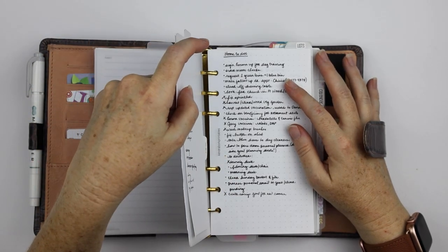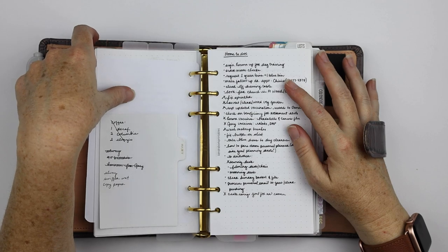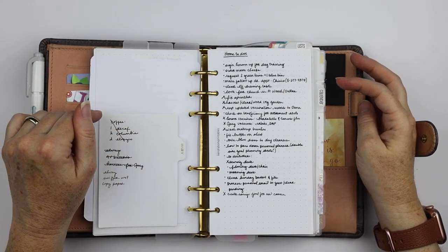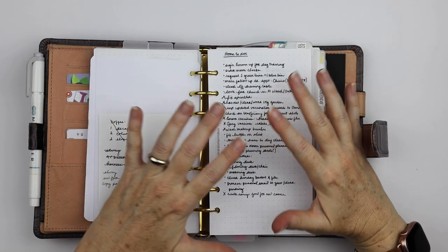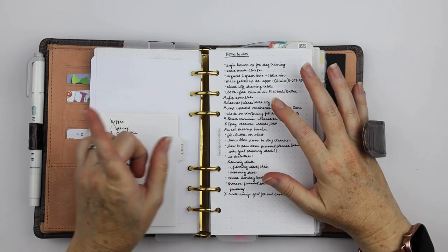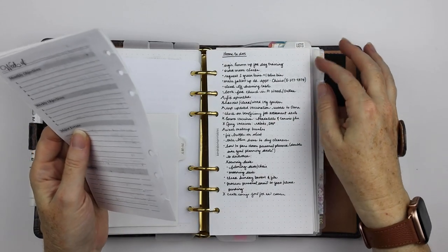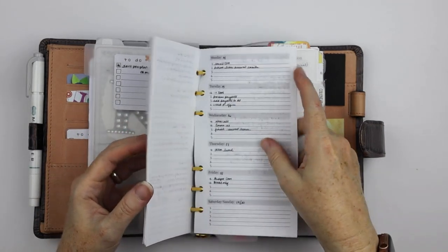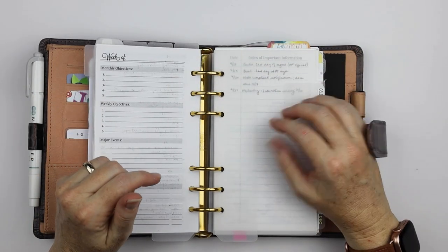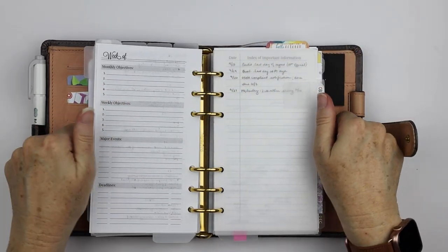I'll probably still keep a project section in the planner for work. The downfall for OmniFocus is that projects can be out of sight, out of mind. I have an idea of how I want to make it reflect these goal setting sheets a little bit. So you may be seeing an OmniFocus video from me at some point in the future, if I figure something out that's interesting and helpful. Along with the holiday inserts, if you use OmniFocus and want to see how I set it up, just let me know.